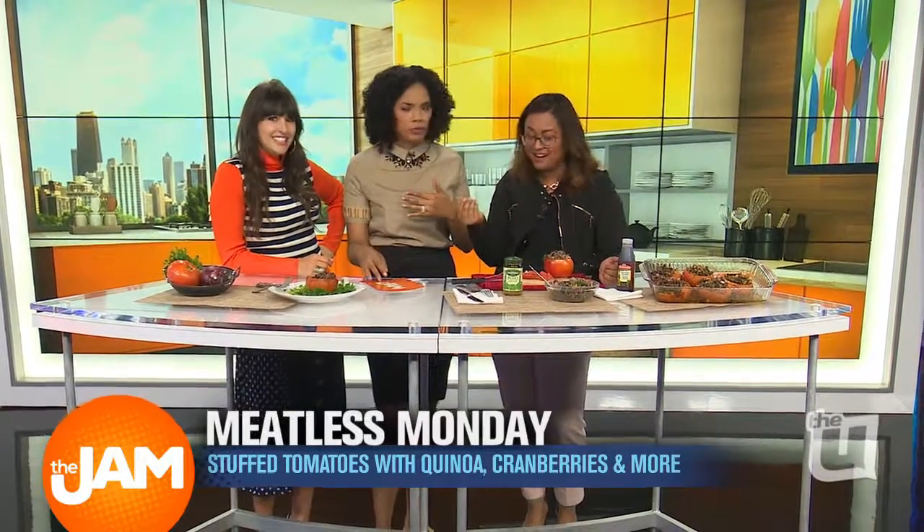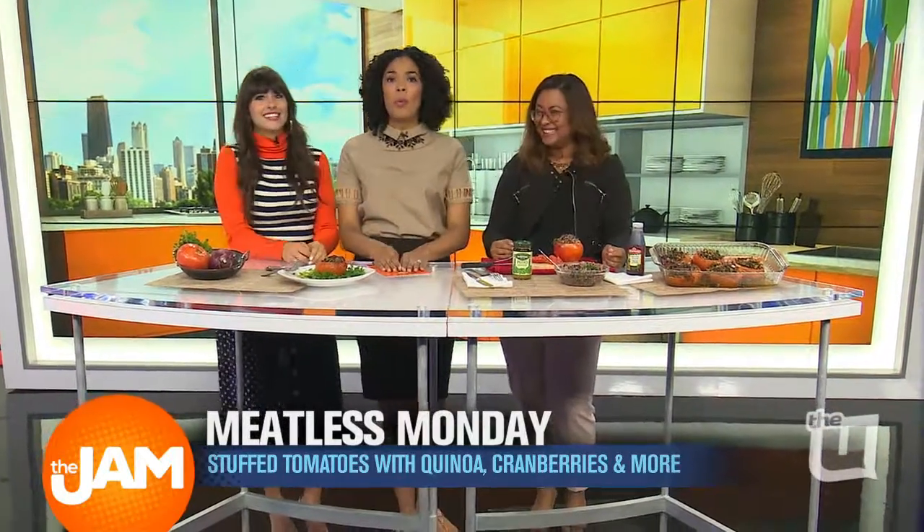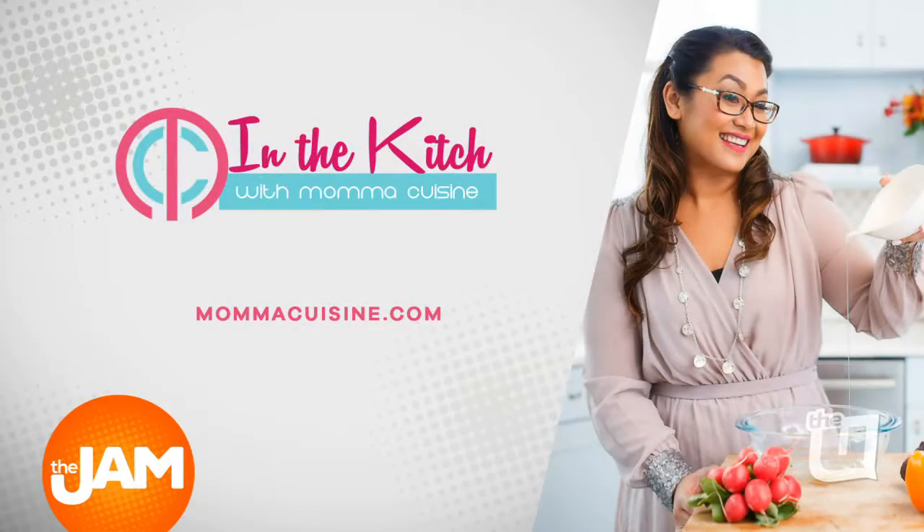Do you like the blueberries? It has more texture than I thought. I didn't think that was going to be that good — I'm shocked! I'm so happy. Well, follow Mama Cuisine on social media and at her website, mamacuisine.com, for more recipes.